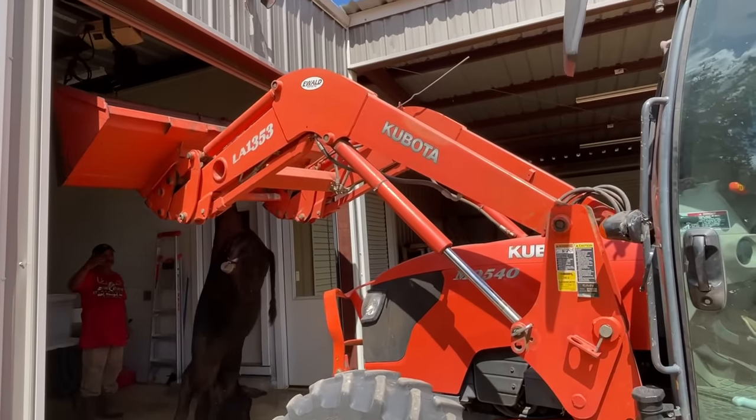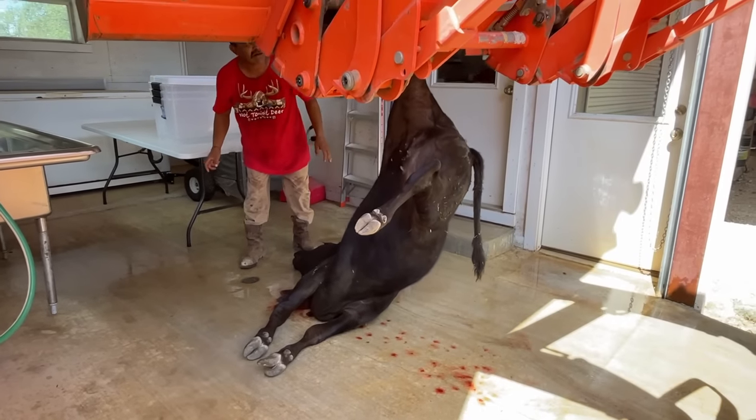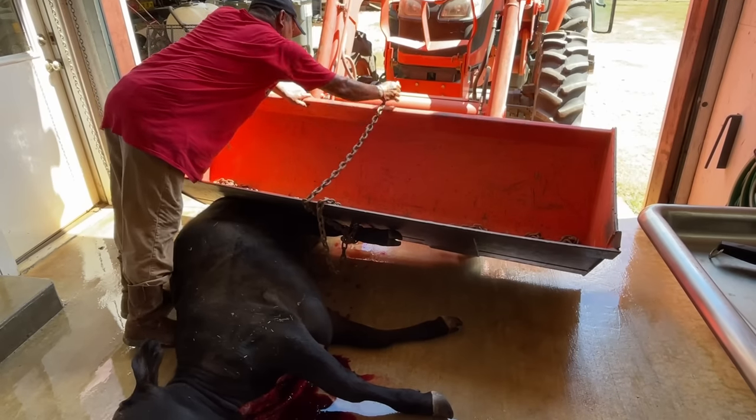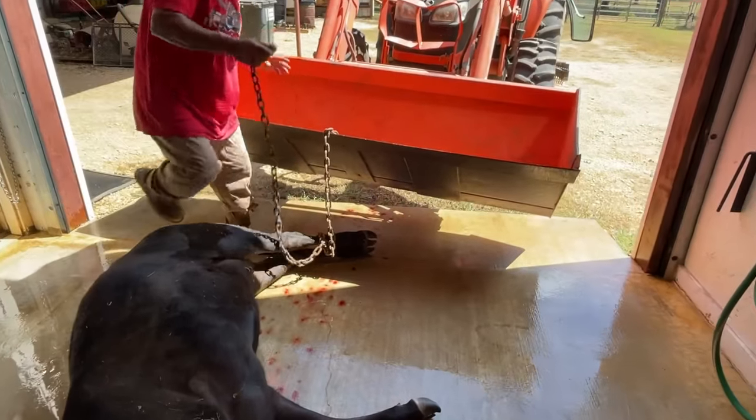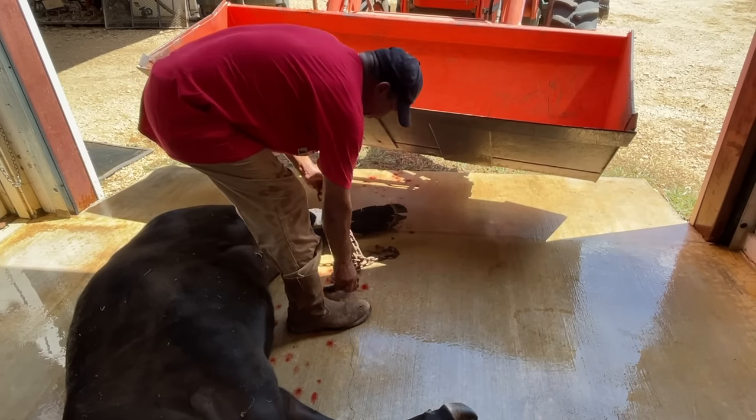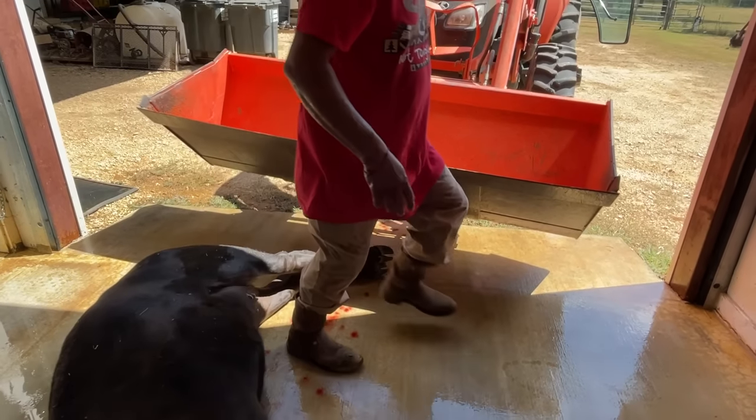Using the chain with the tractor made transporting the calf really easy and we didn't have to put her in the bucket after all. With the calf unhooked, it was time to start the skinning process.